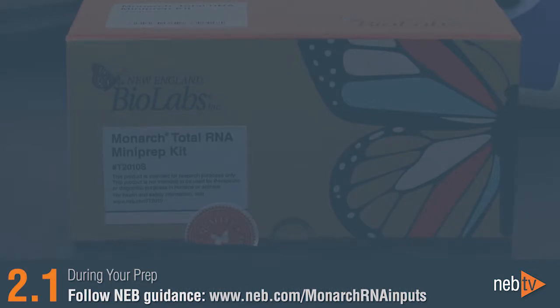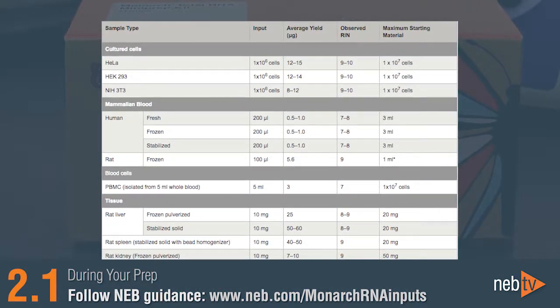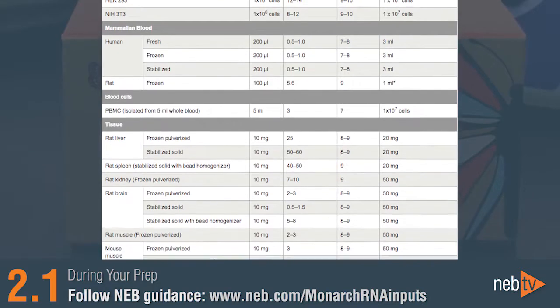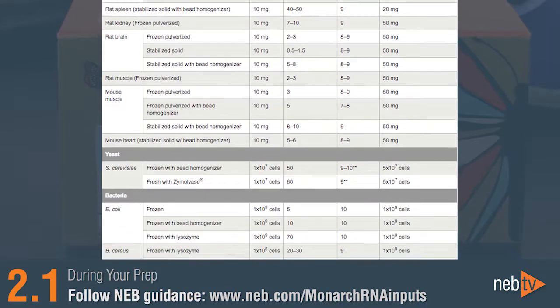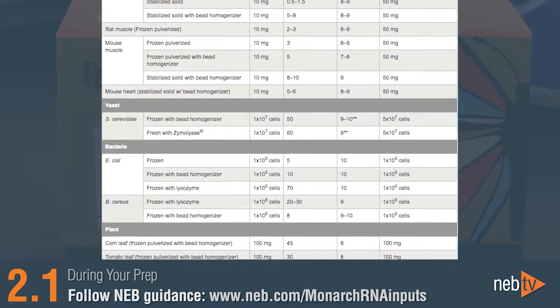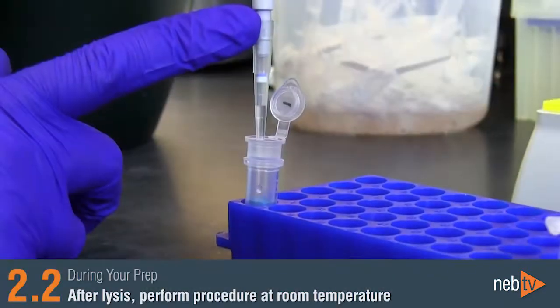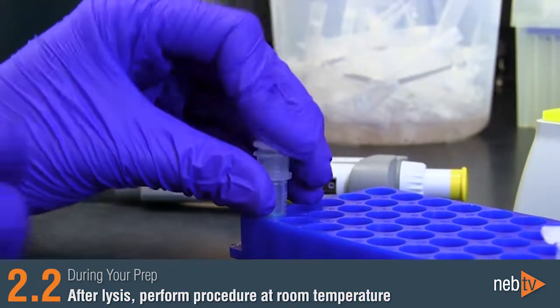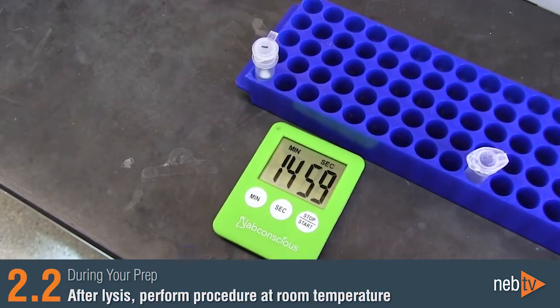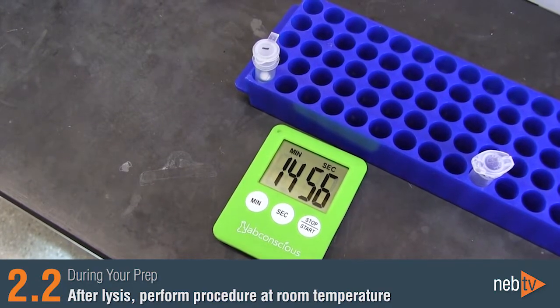Be sure to follow our guidance on the recommended sample input amounts in order to ensure that the buffer volumes are appropriate and that the columns are not overloaded. This is a common mistake that can quickly reduce yield, purity, and integrity of your RNA. After sample lysis, perform all steps at room temperature to prevent detergent from precipitating in the buffers. Do not place your samples on ice after lysis.